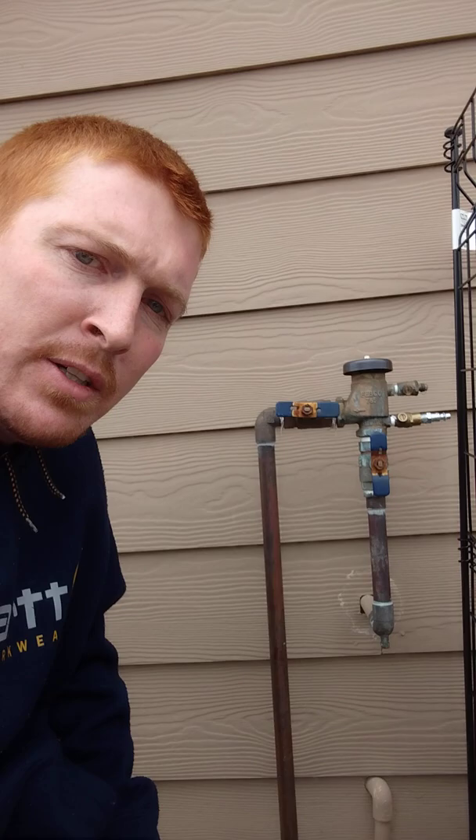So if you're ever in a situation where you turn your sprinkler on and this is just gushing out water, follow my steps: close these two off first, make sure the water is on inside, open this one, and then open this one.